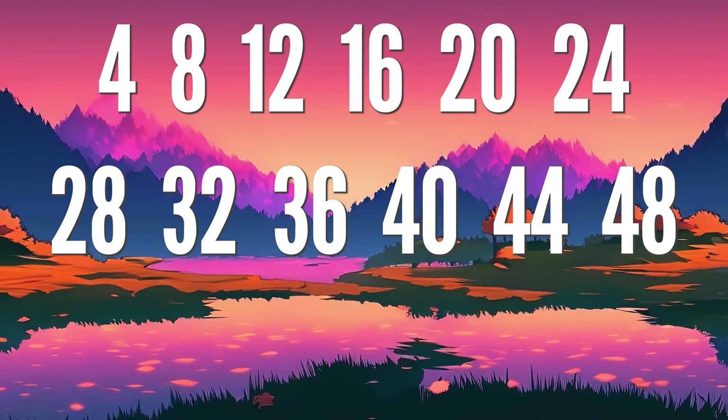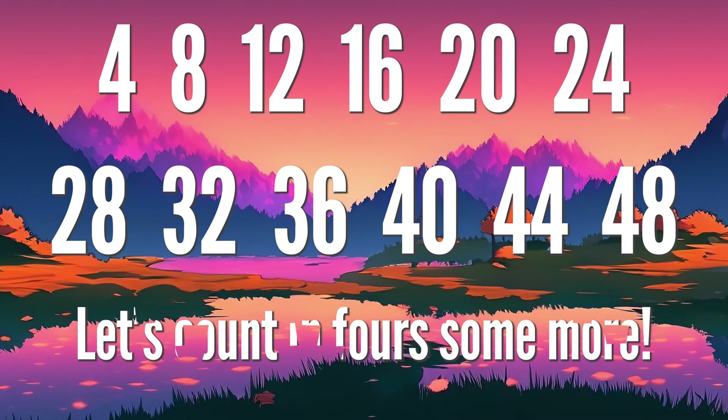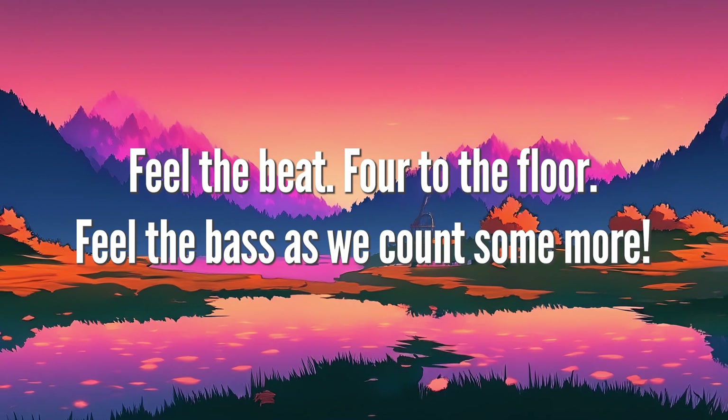4, 8, 12 and 16, 20, 24, 28, 32, 36, 40, 44, and 48. Let's count in for some more. Feel the beat, floor, to the floor.